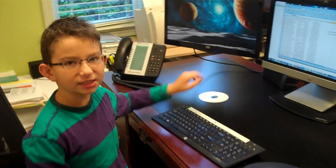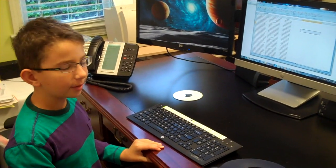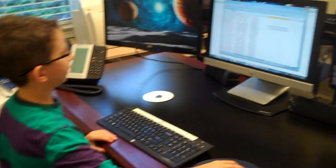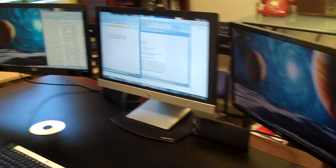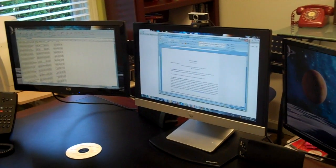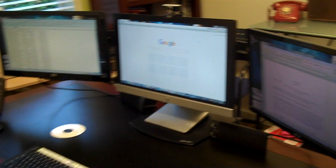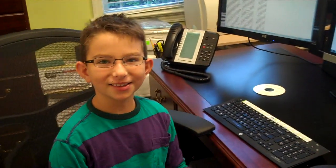The neat thing about this is that you can slide one application to another screen, like this. So, finally I got it.